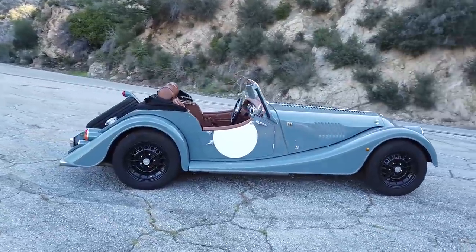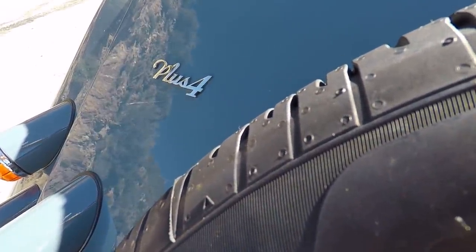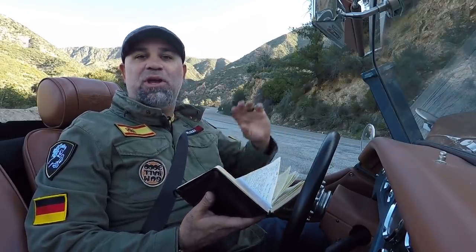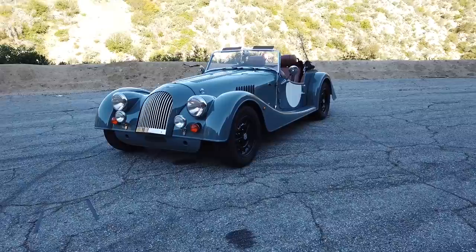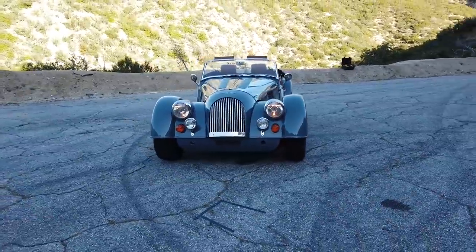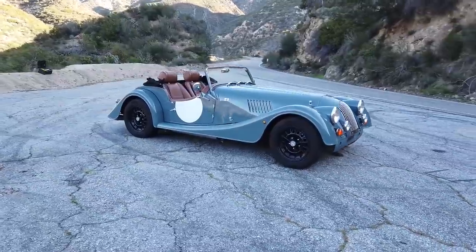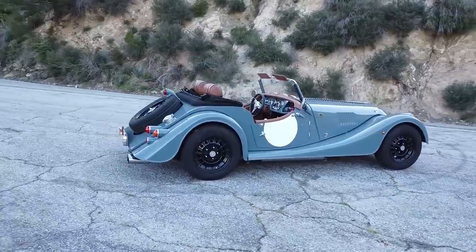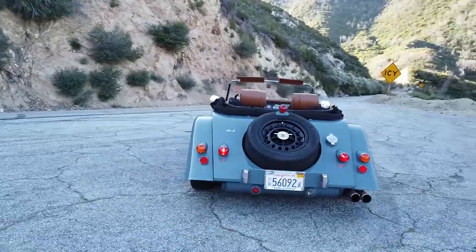This is the Morgan Plus 4 — that's written PLUS and then the number 4. If you write PLUS F-O-U-R, that refers specifically to Morgan's brand new model that was just announced about a month ago and is not out yet. So the Plus 4 I'm in is technically a 2019 model, although in the US this is what you'll be buying in 2020. The new one will probably be 2021.